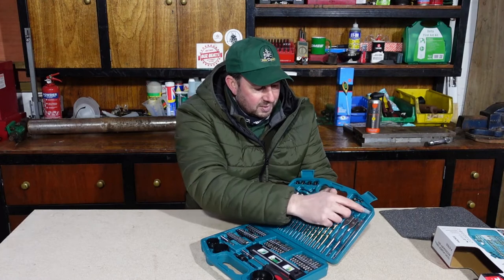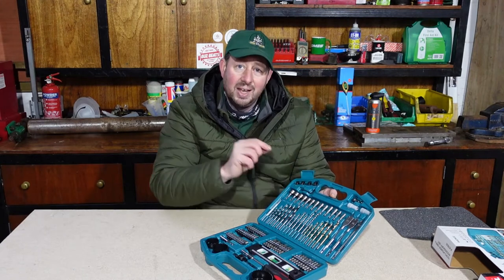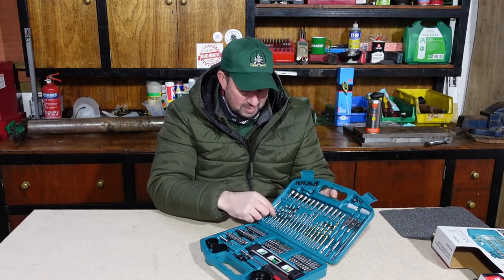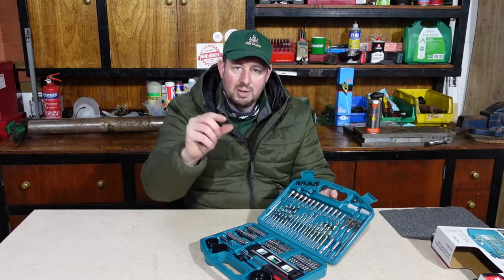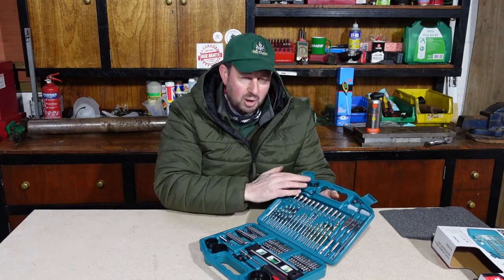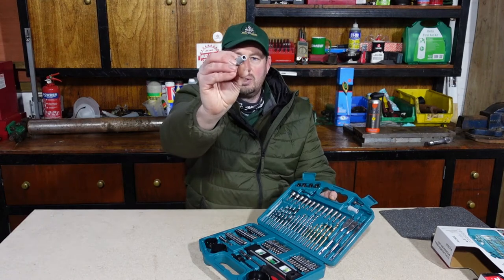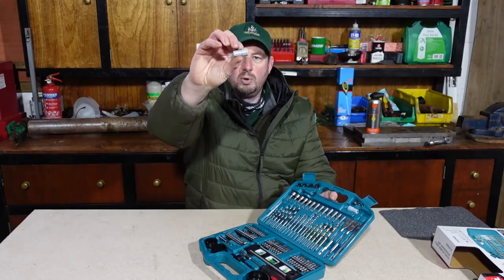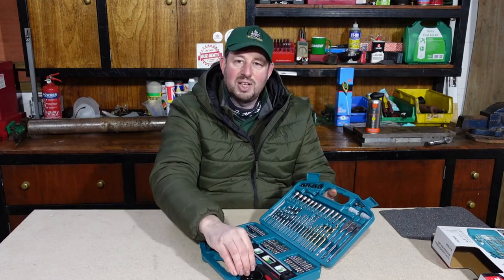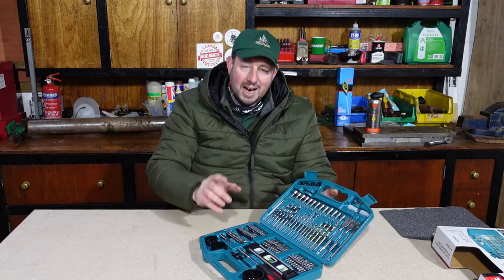We've also got a couple of other bits up here — two plastic finders and some little collars with a hex key. I'm not 100% sure what these collars are for — they look like they fit onto something and you can tighten them up. Maybe they're a depth stop for a drill, so if you only want to drill six, seven, or eight millimetres deep, you'd put one of these collars on and it would stop you going further in. As for the plastic finders, I'm definitely not sure — if you know, pop it in the comments below and I'll let everybody else know.